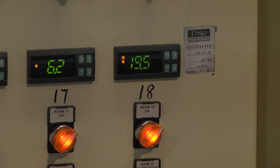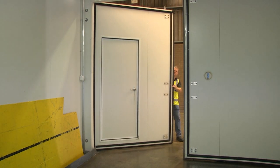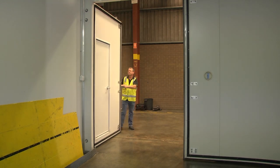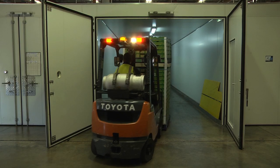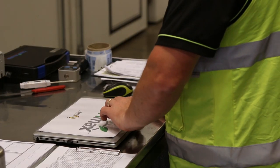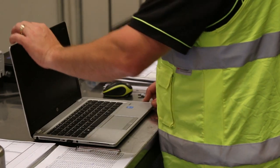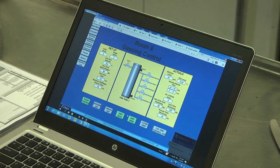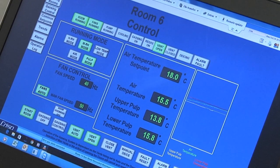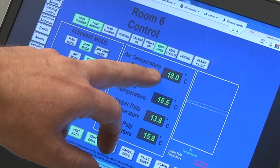It's important to monitor fruit temperature and also to check fruit at least daily to see whether they have started to ripen. Once the avocados have started to ripen, they should be removed from the ripening room. It's also important to regularly monitor ripening room conditions including temperature, ethylene, and carbon dioxide levels to ensure optimal ripening conditions are maintained.